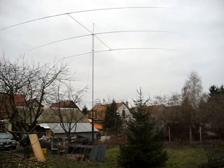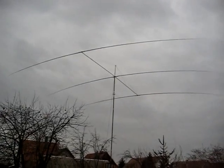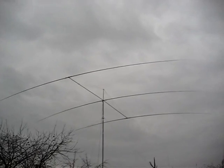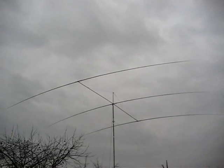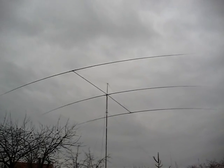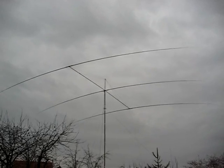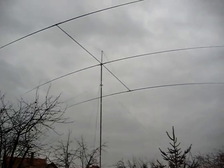It looks really great from here as well. For the 20-meter band, I'm really happy with it. The next thing — as you saw in my last videos, I had a half-wave GAP antenna for the 11-meter band up there. I took it down and I can't put it back because I don't have space for it.